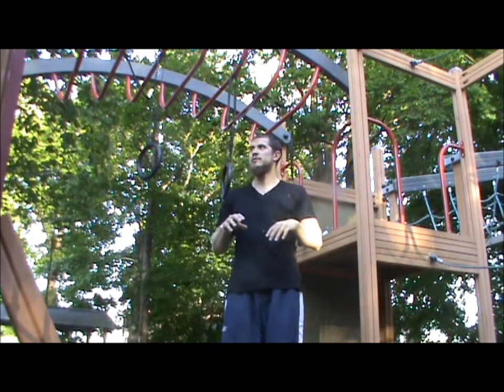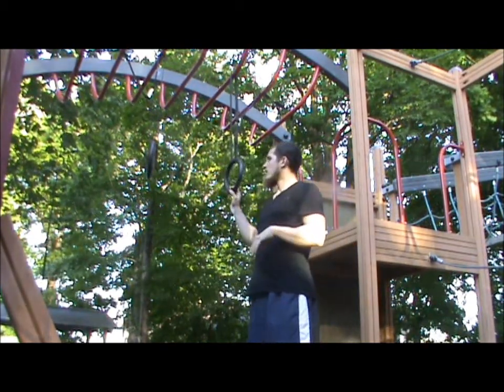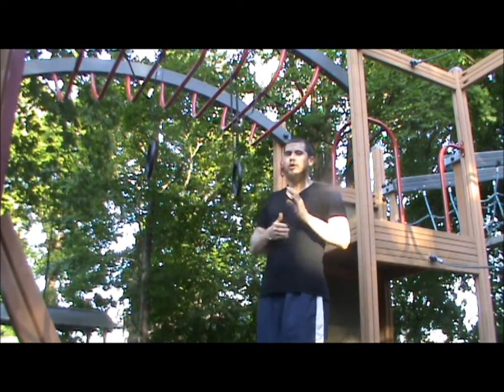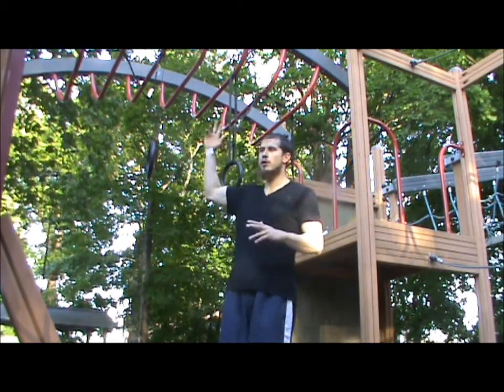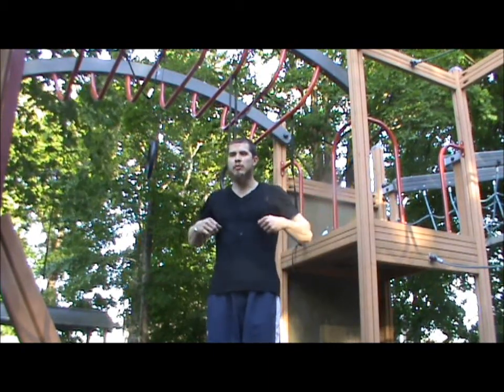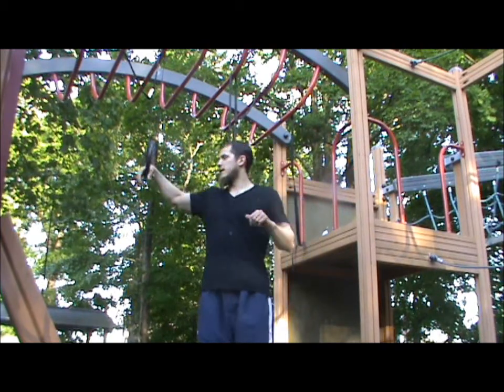This might take time to learn — you need a certain amount of strength to be able to do it. One good way to build strength for the transition is to do negatives. You can start up top, just jump into the dip, and then go down through the transition as slow as possible, just like this.